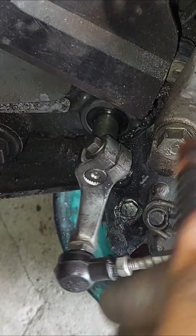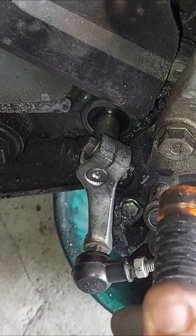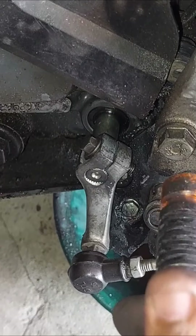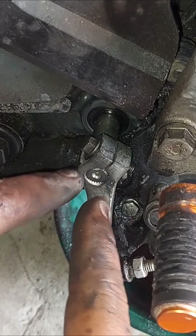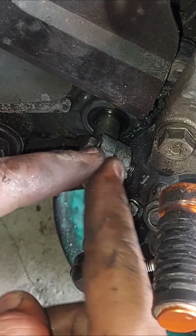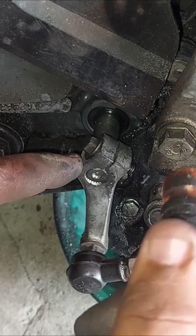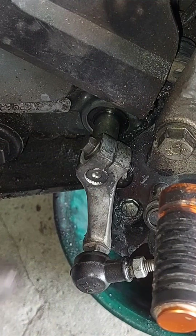Y ahora sí, mira, ya no se mueve. Pero ahí ves, ya se mueve el eje completo — ese era el problemita. El muchacho quería, ya le habían dicho que le bajara y le cambiara esto todo completo con el eje. Entonces aquí dijimos que vamos a hacer esto y funcionará.